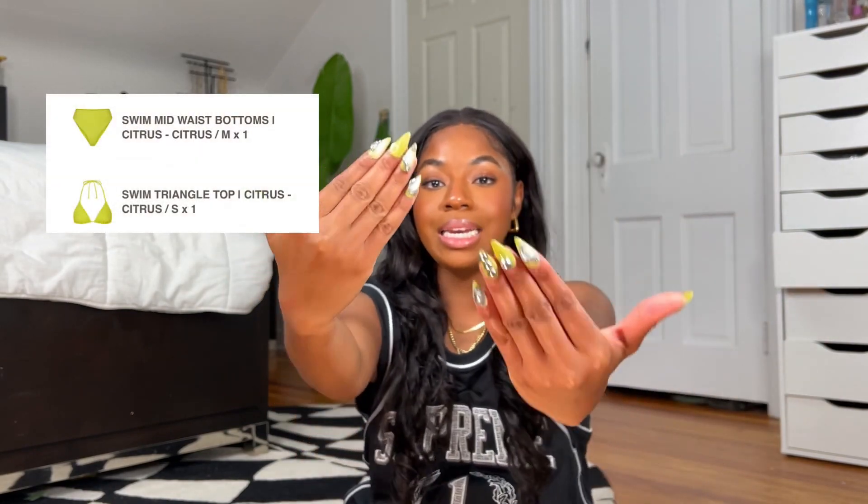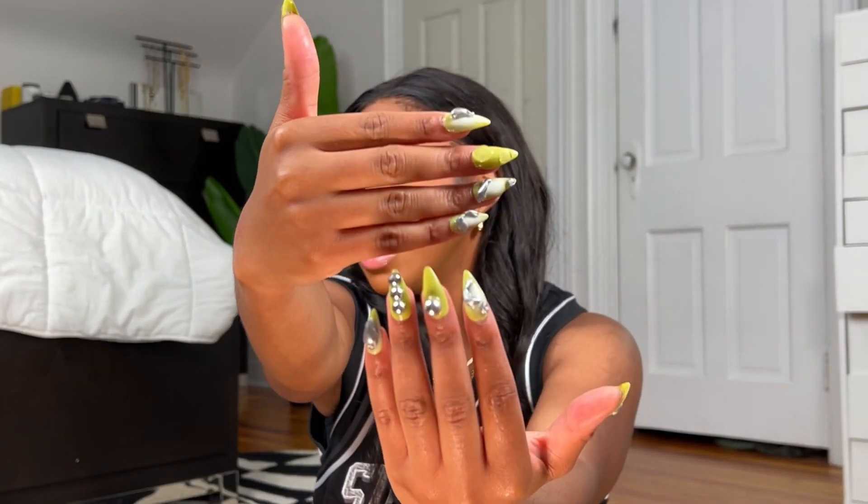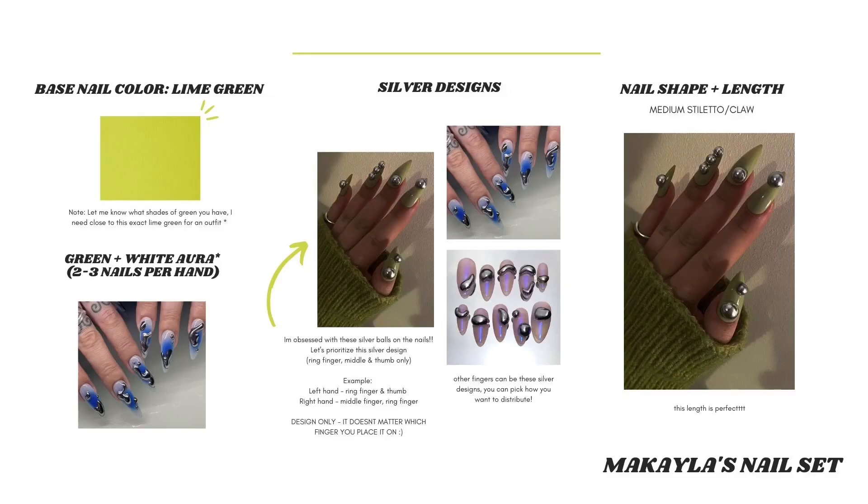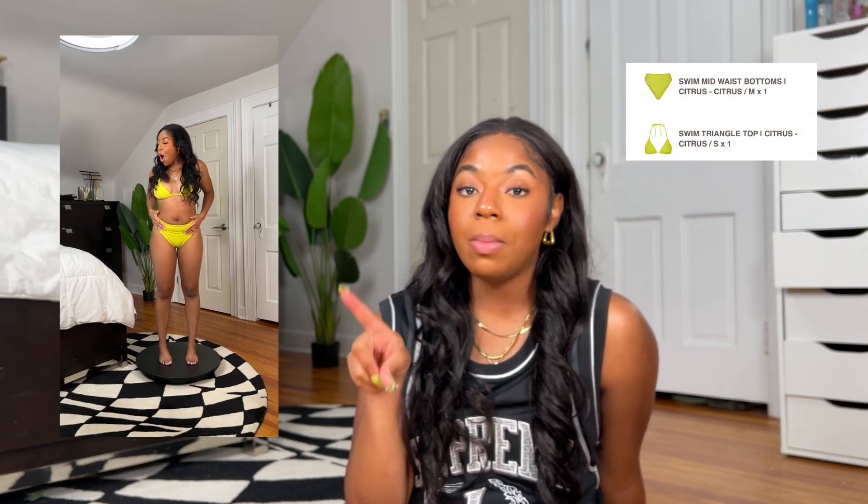That's actually my life lately — update: Skims swim. When I tell y'all the quality is chef's kiss! I got this top and bottom to match my nails. Look at them — these are press-on nails. I did this entire nail map; all my nail info is on it. These are probably my favorite nails. I originally got this top in a size small and bottoms in a size medium.